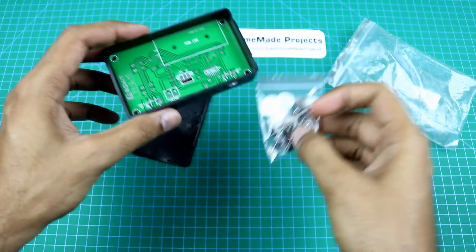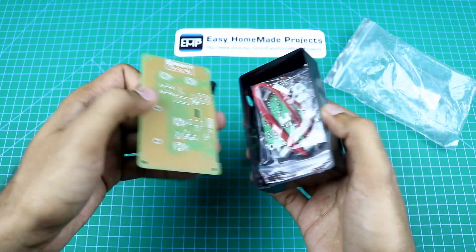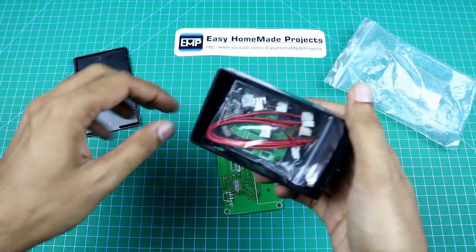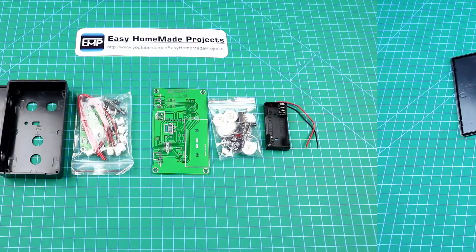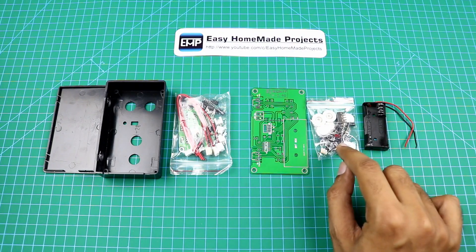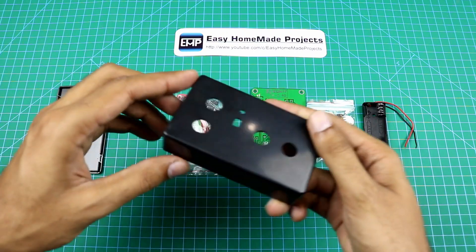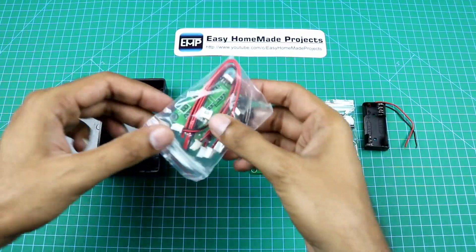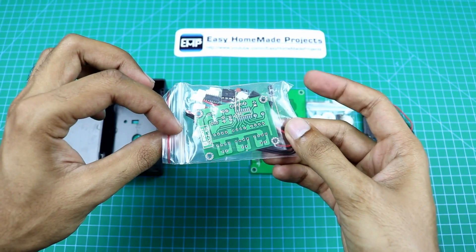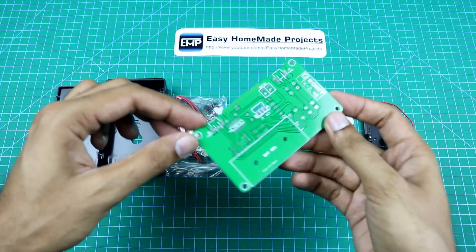And after that we will try to make a toy using this kit. This is the remote control PCB and here are all of its components, and this is the remote control housing. Here is the receiver PCB and all of its components, but first we will assemble this remote control PCB.